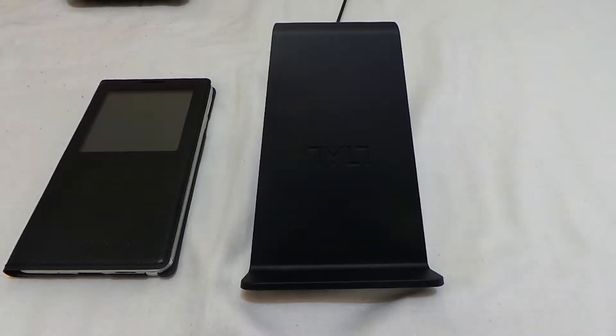Hello and welcome back to Rottweiler Tech Review. I thought I'd give you a quick video on the Tylt View VU — the Tylt View Qi charger.